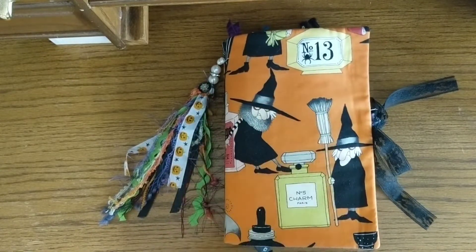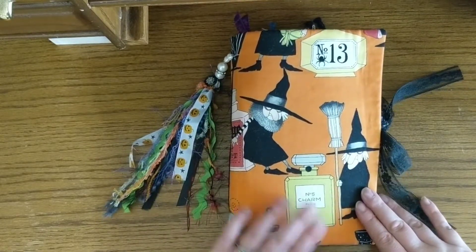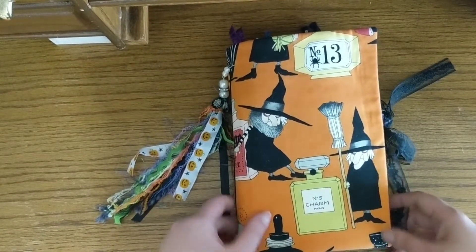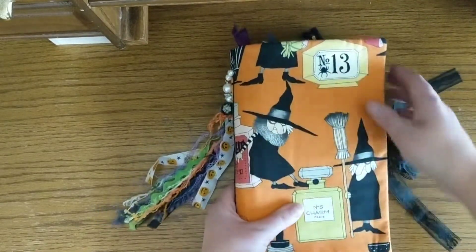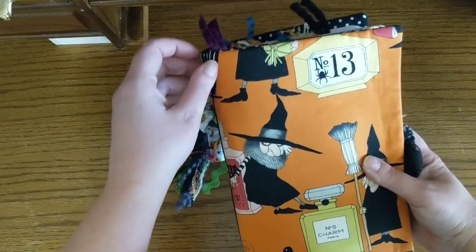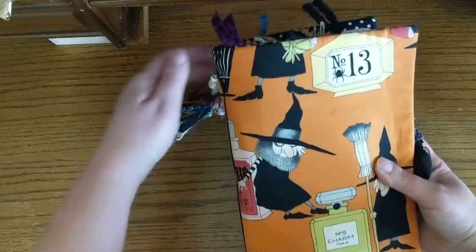I'm not really that spooky scary type of Halloween decorator, so mine's a little bit more kind of fun and cutesy. I've had this fabric for a little while and I absolutely love these witches and I knew I wanted to use this fabric. It is fabric covered inside and out with batting in the middle — it's a soft cover. It's definitely bigger than the minimum of what the dimensions were supposed to be.